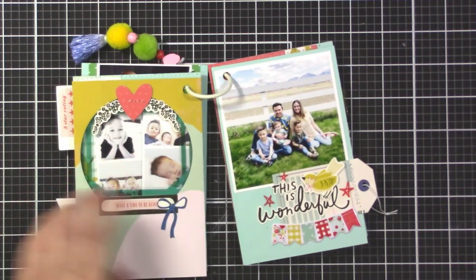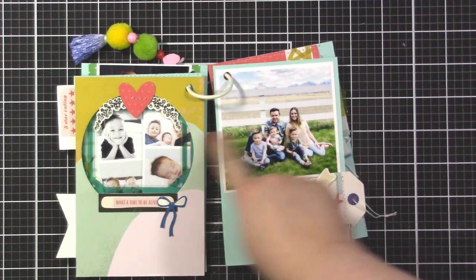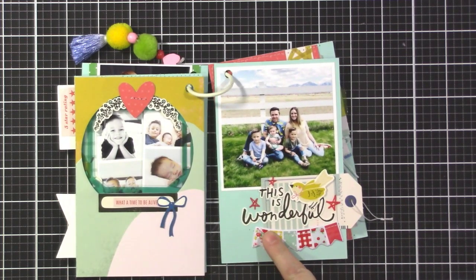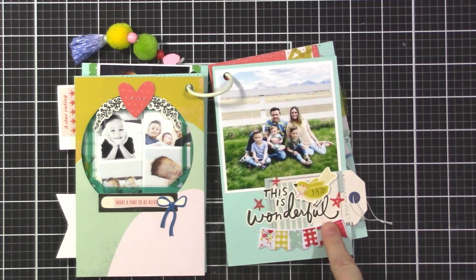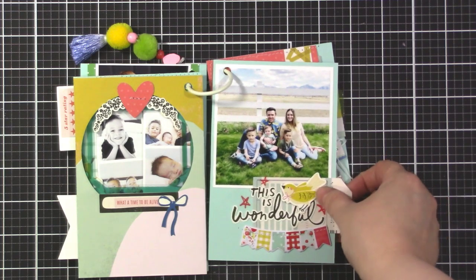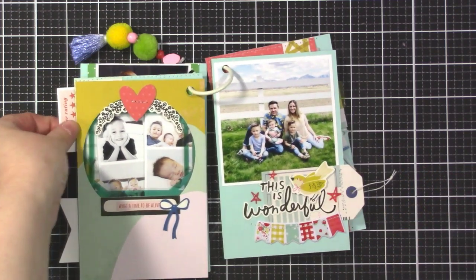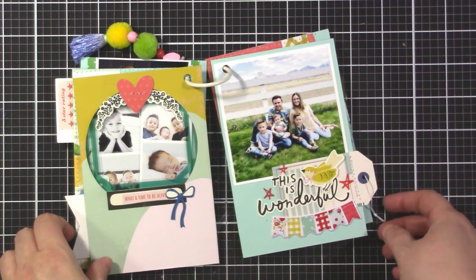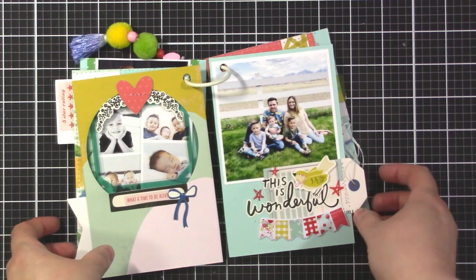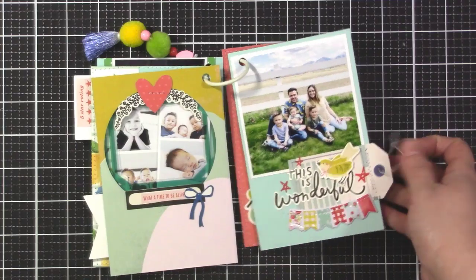On this page I kept it pretty simple, and on the other side is the family photo that was peeking through the circle. I added a bunch of embellishments and stitched a little banner - it's a puffy sticker - and stitched a little tag. There are lots of little pieces poking out the sides, which I think is fun with mini albums when the album is closed.